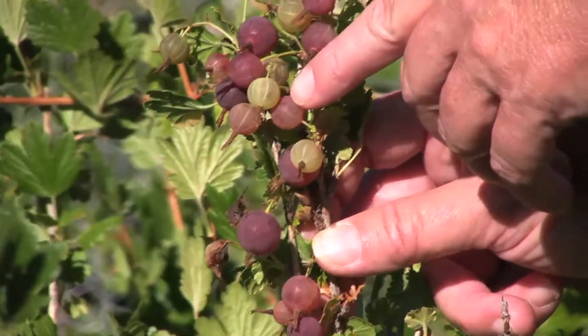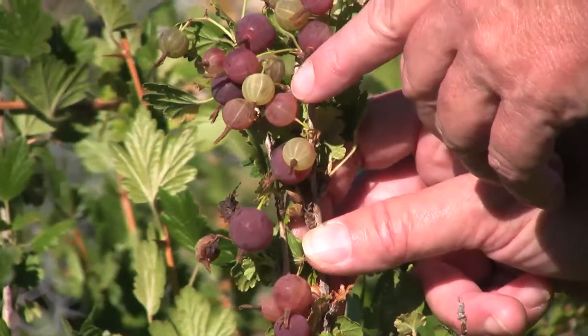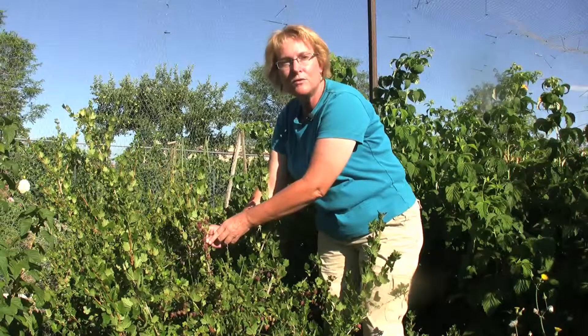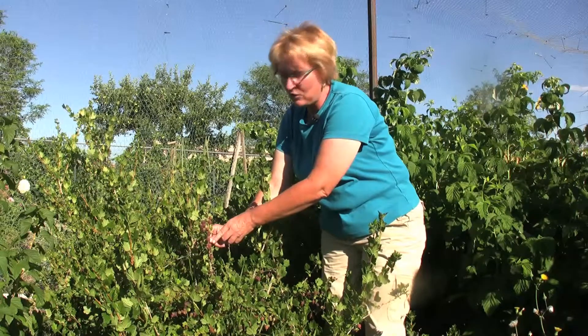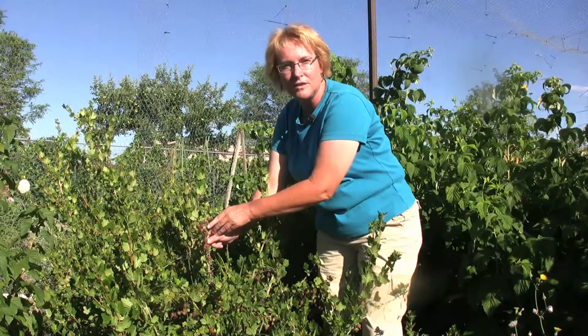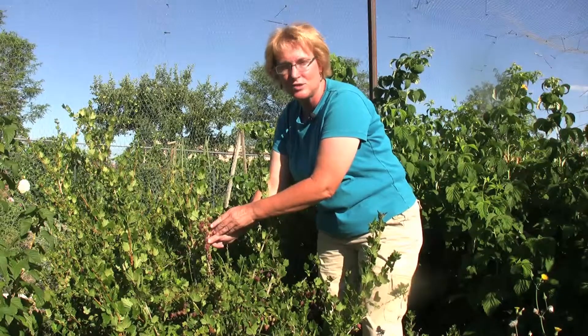A gooseberry will start out like this — it'll swell up nice and plump and then it'll be green for a little bit. Once it starts to blush up and ripen, then you're dealing with a lot of sugars coming into the berry. You want to pick your gooseberries when they're nice and green and young like this, if you're going to be using them in pies and jams or for sauces over meats where you want things to taste tart.